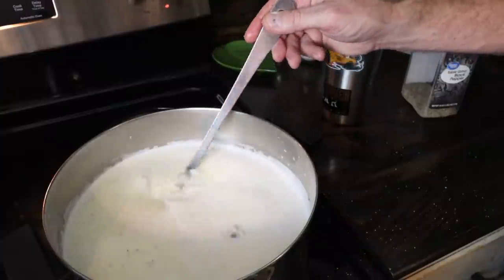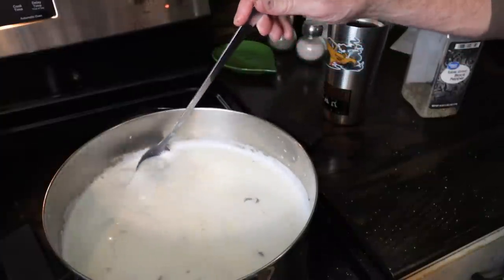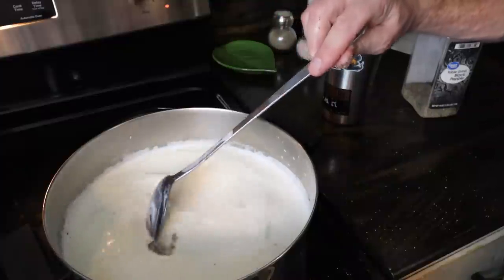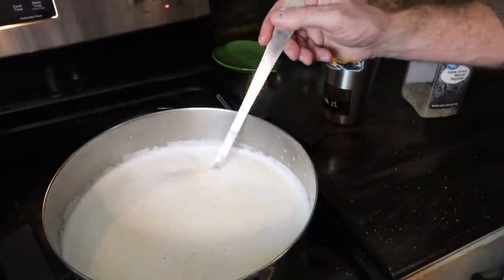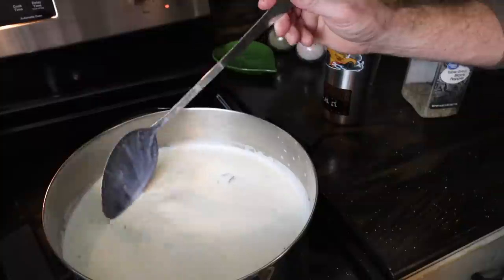We usually eat ours very simply too. We have some crackers, and that's about it. Makes a good meal — that broth is super, super rich and good. It's just a real comforting kind of meal. And this is the only time of year we eat it. We should eat it more often.